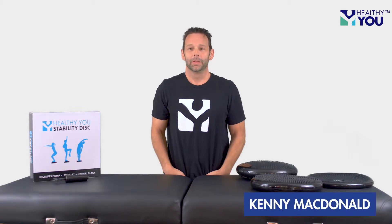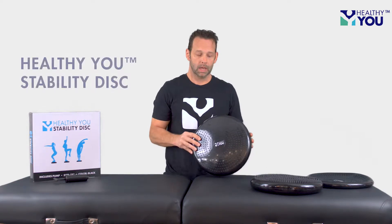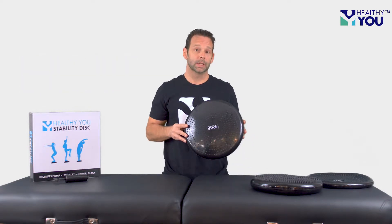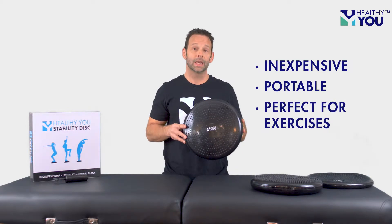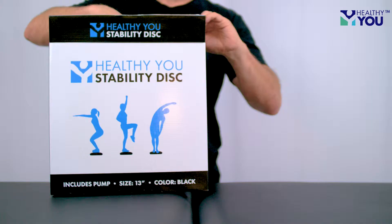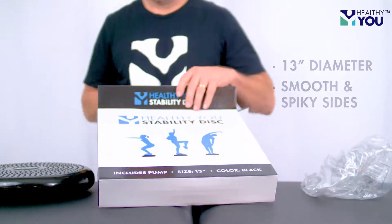Hi, I'm Kenny McDonald and I'm with Healthy You and I want to tell you about the Healthy You Stability Disc. Therapists recommend this because it is inexpensive and portable and is perfect for doing exercises in the clinic and at home. The stability disc is 13 inches in diameter. It comes with a smooth side and a spiky side.